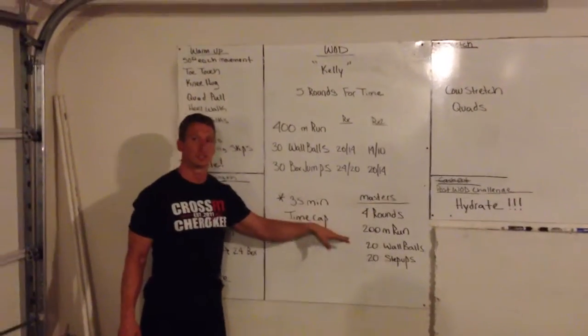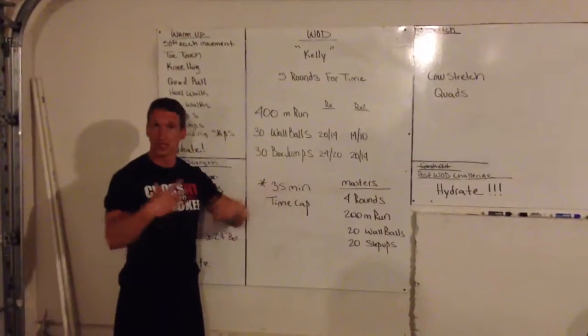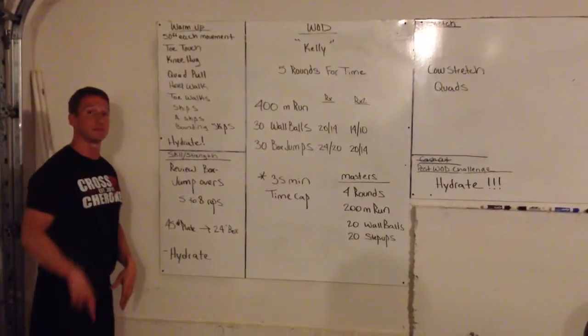Likewise, encourage progressions on this for the masters. Make sure everybody stays hydrated — as a matter of fact, let that be the theme for tomorrow.